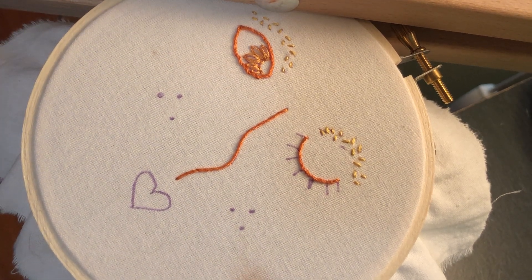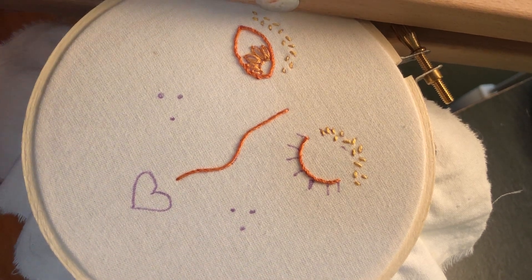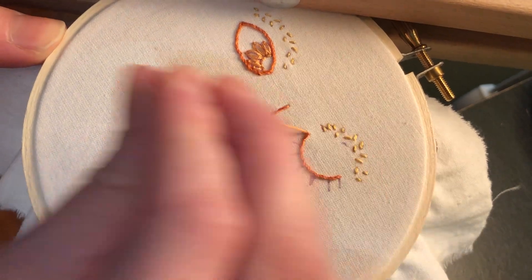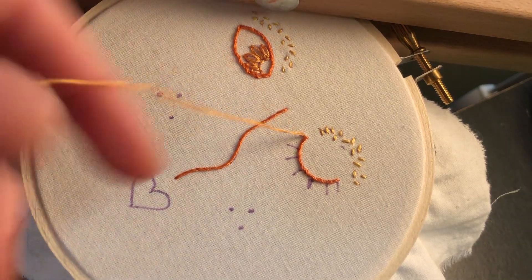Like with many stitches, you're going to come up from the back of the hoop, so you take your needle to the other side. We're going to come up at the base of where we're going to make this first eyelash. Come up, pull all the way through, and now we're going to do something kind of unusual.